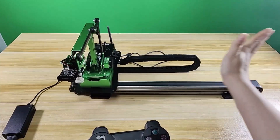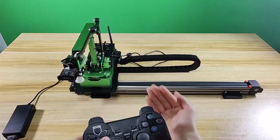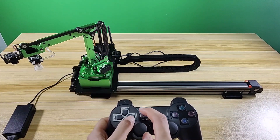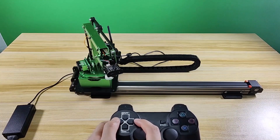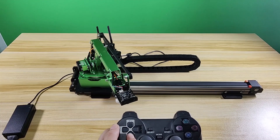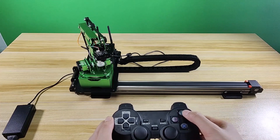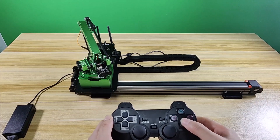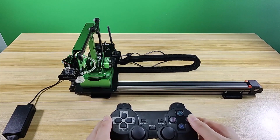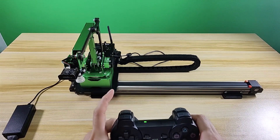In coordinate mode: X-positive axis corresponds to the left side. Y-positive axis corresponds to the back. Z-positive axis corresponds to the top. Press the Right button — the robot arm moves in the direction of the negative X-axis. Press the Left button — it moves in the positive X-axis direction. Press Up — it moves in the negative Y-axis direction. Press Down — it moves along the positive Y-axis. The Triangle button controls movement along the negative Z-axis. The Cross button controls the positive Z-axis. Square and Circle buttons control the suction nozzle. L2 and R2 buttons control the air pump.